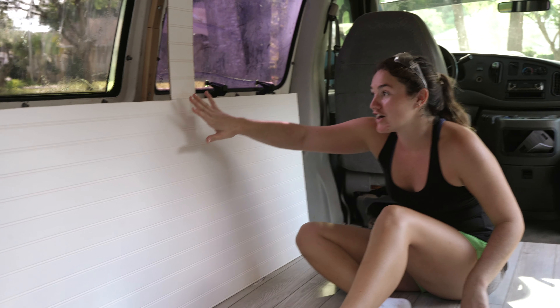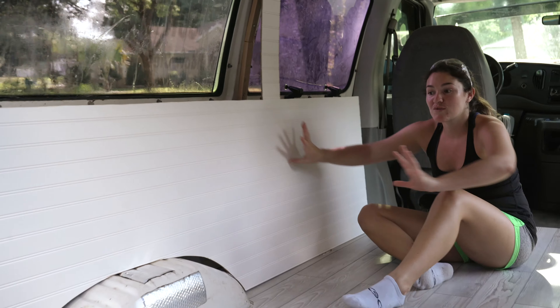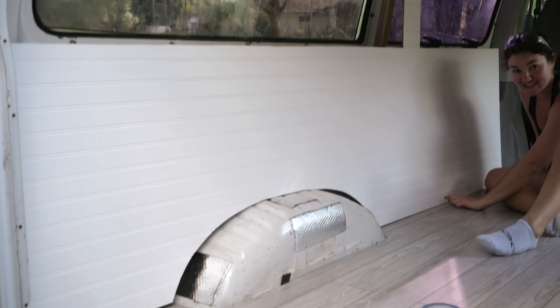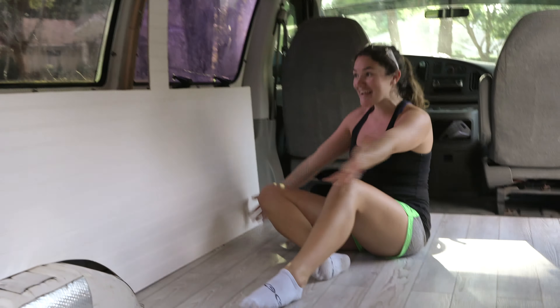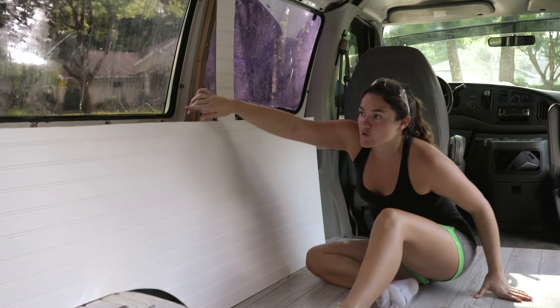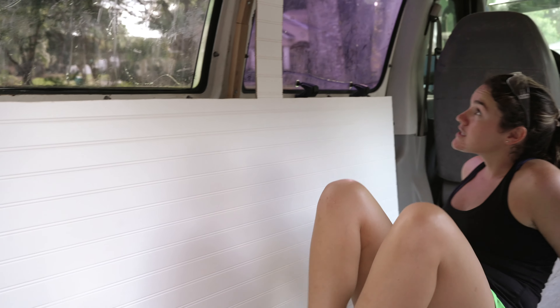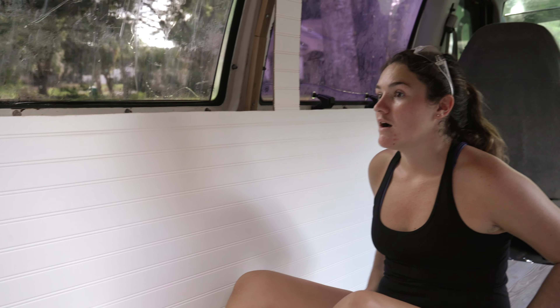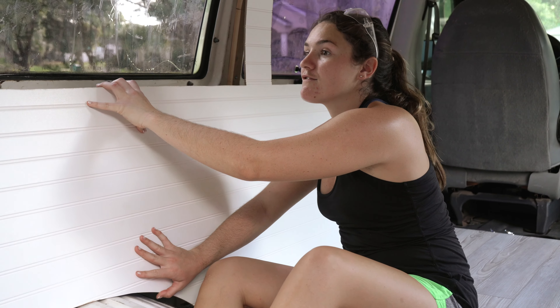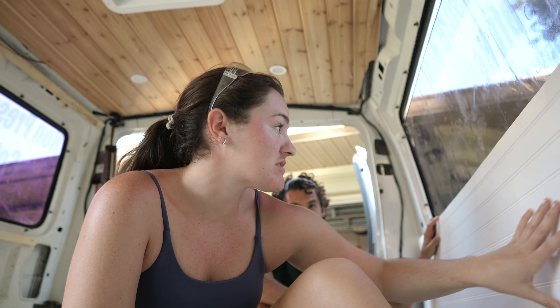We just did a dry fit. I cut out the windows — we've got this little section right here. The reason it's not fully back is because I didn't carve out the gas tank yet. But look at that — very proud. I think we're also going to do some sort of trim or edging because this is a raw edge, but once this is fit there we could get like a little shelf. All right, let's cut the gas tank now.